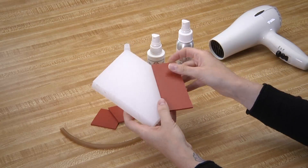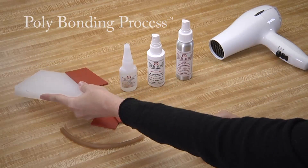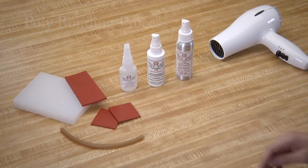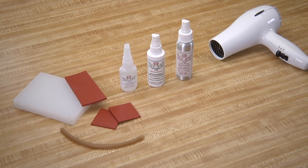We will make all of these bonds by using the polybonding process. Our patent pending process is the only solution for bonding or repairing polyplastics, copolymers, and polymers.